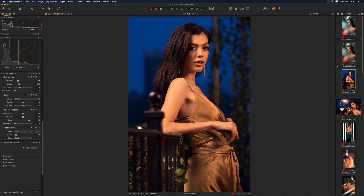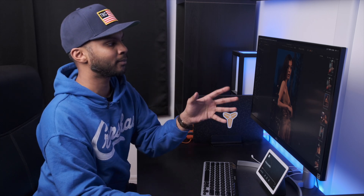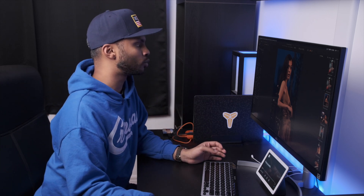With respect to sharpening in Capture One, according to the team there, there are three moments or three types of sharpening that happen. There's capture sharpening, there's creative sharpening, and then there's output sharpening. What we're about to tackle is the first one — capture sharpening — and that's when you have the image here and you have the sharpening tool.